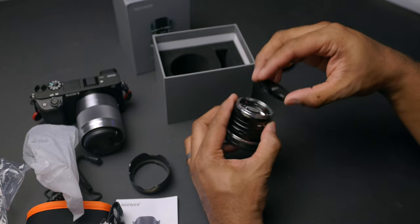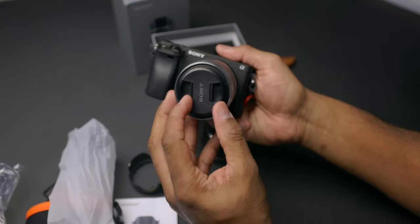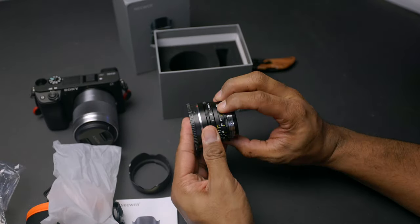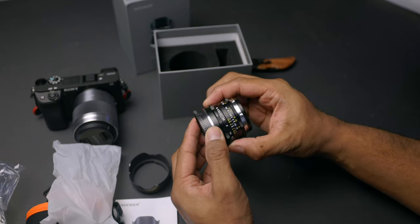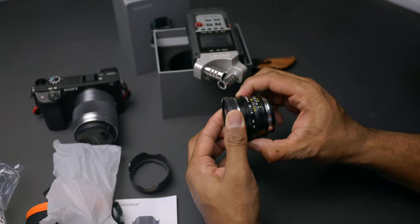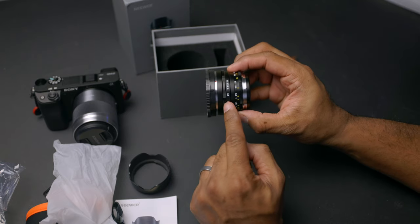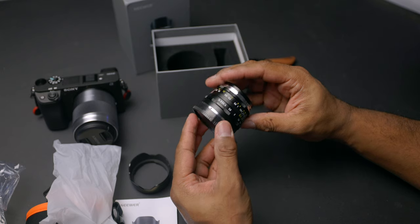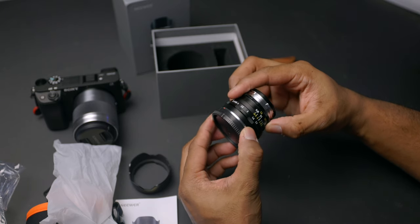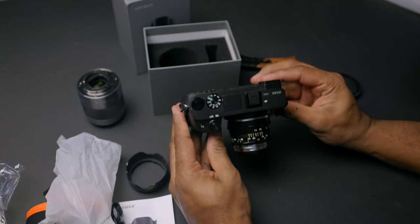The screw-on lens cap can be a little tedious — it would be nicer with a snap-on cap. In terms of the dials, the aperture ring feels quite smooth with nice tactile clicks, which is quite satisfying. The rings are notched and have texture that allows you to grip nicely. The focus ring is super smooth. It actually gives the A6400 a nice little retro look — I like that.